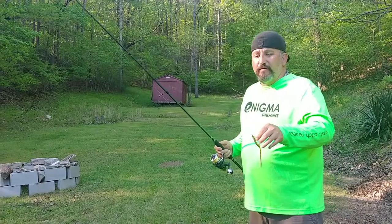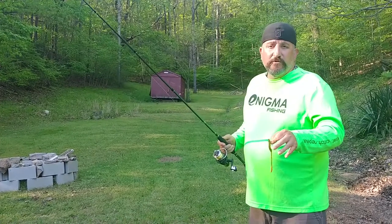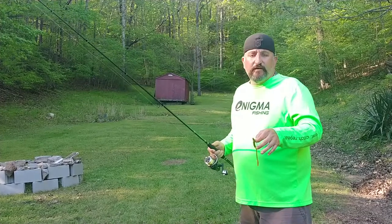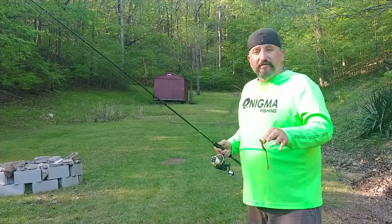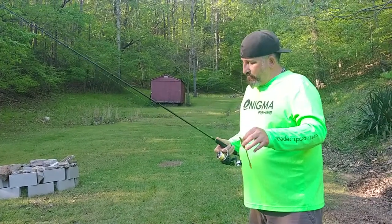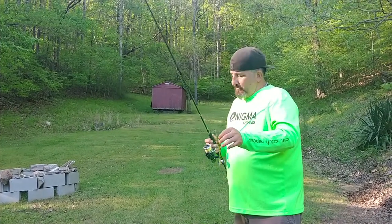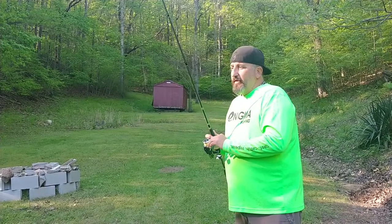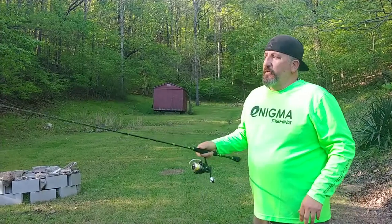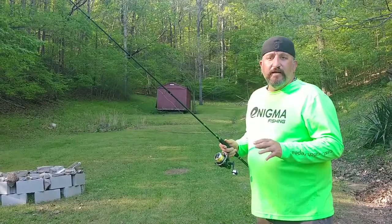It's a very subtle, easy technique. Twelve to eighteen inches above the hook, you want a split shot — the lightest split shot you can use to effectively fish the technique. If the water is very still, obviously you can go with a much lighter split shot. What makes this technique work so well is the speed at which you fish it. Cast it out there and let it sink to the bottom. The most important part is the hand movement.